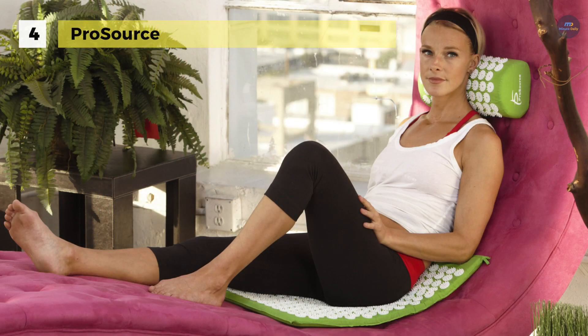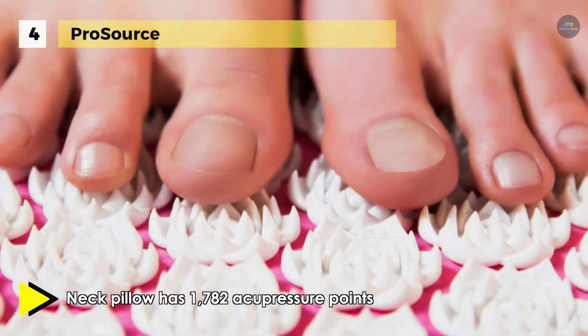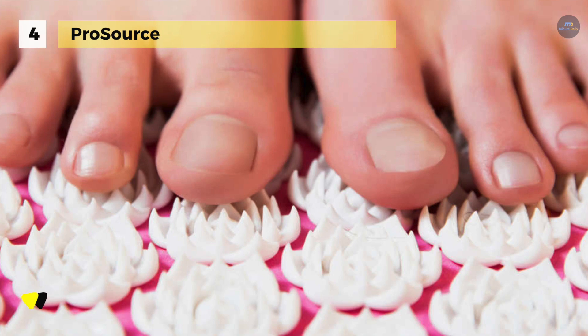You can also sit and extend your legs on the mat for the back of thighs, or lie on the front or side of your thighs where you have any tight areas. Another advantage is that it can be used lying down on the floor, against a chair in a seated position, or while standing.